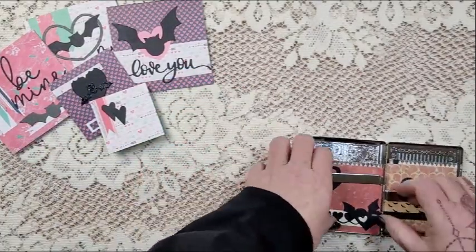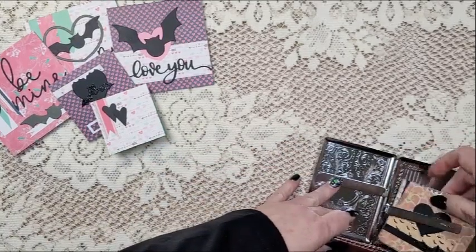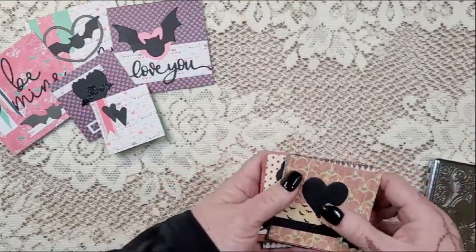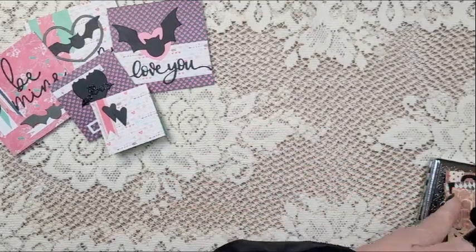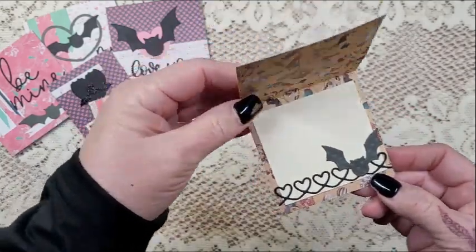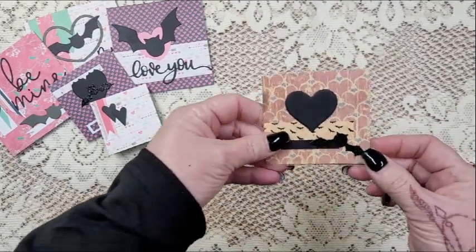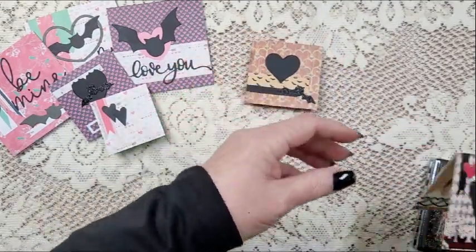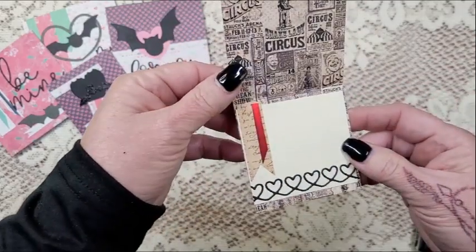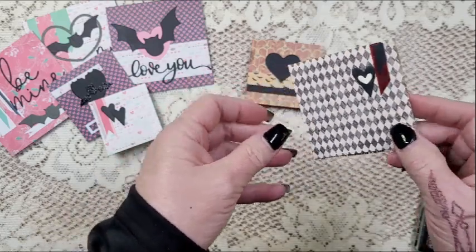The next set was made with some vintage papers that were gifted to me recently — same concept, same idea, but a different theme in the paper, a little more vintage-y. I added some definite Halloween papers in there too, kind of leaning a little more towards the Halloween part. Loving that shimmery paper on there.